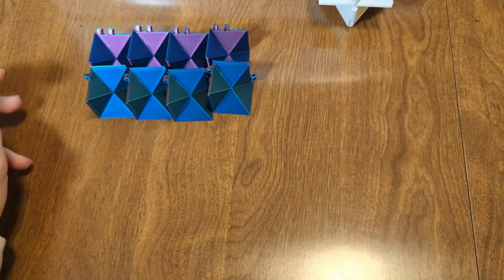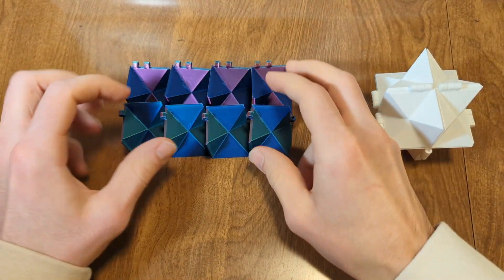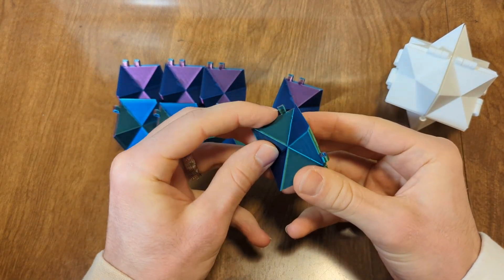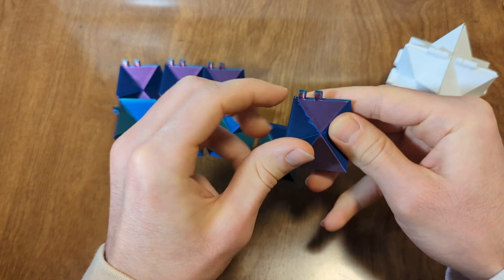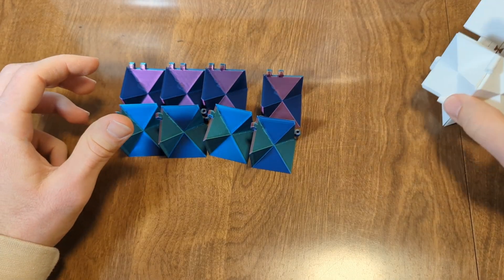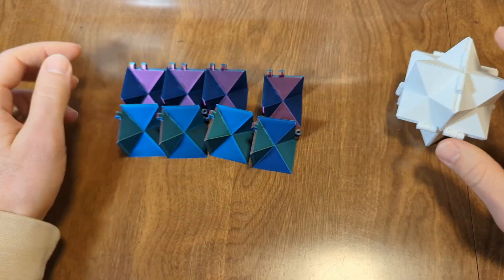To assemble the cube, you need to make sure that you have all 16 pieces. So there are two types of pieces: one that has only one piece of hinge, and one that has two little hinges. And for each infinity cube, you need to have four of each kind.